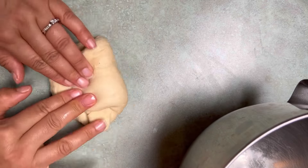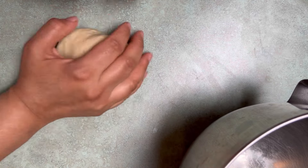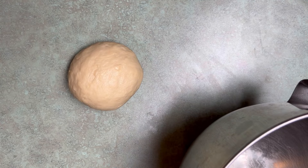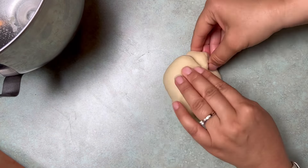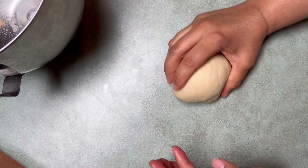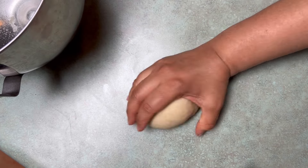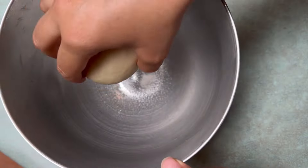I laid it out on my counter and I'm folding it in to make a tight ball. Now I'm going to spray some oil into the bowl to keep it from sticking while it rises. Just pull the edges into the middle, press down, and roll it between your hands — that thumb is just pushing the dough into your hand. Then spray and plop it in.